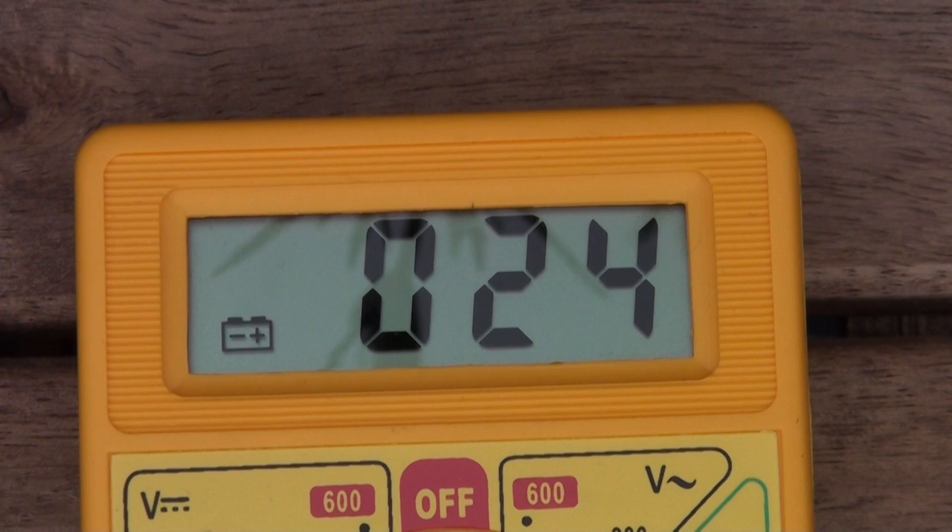The output voltage is 24 to 31V which drives the Power Gorilla a little bit outside of its specifications — the Power Gorilla should only be charged up to 25V. But so far I haven't recognized any damage or anything bad happening with the Power Gorilla when charging it with the SunSei panels.